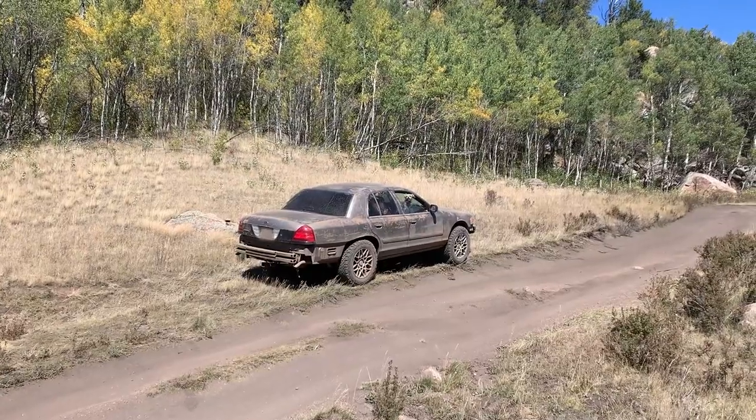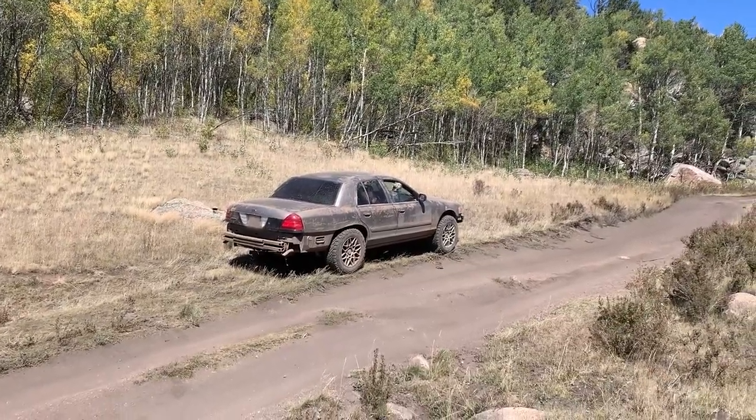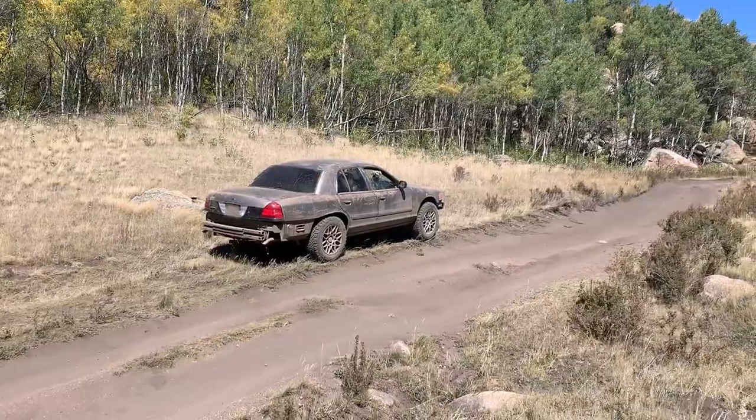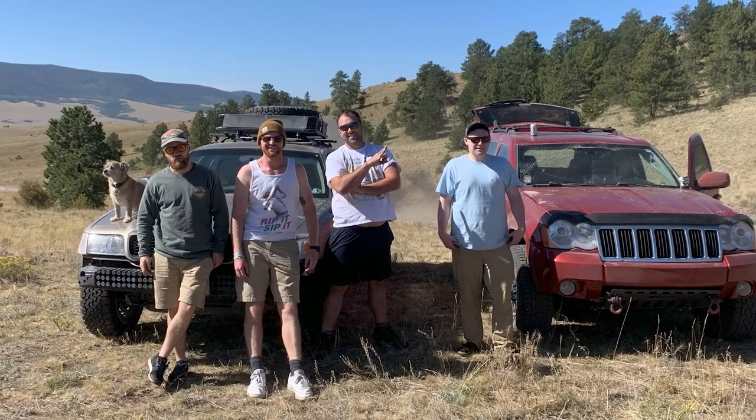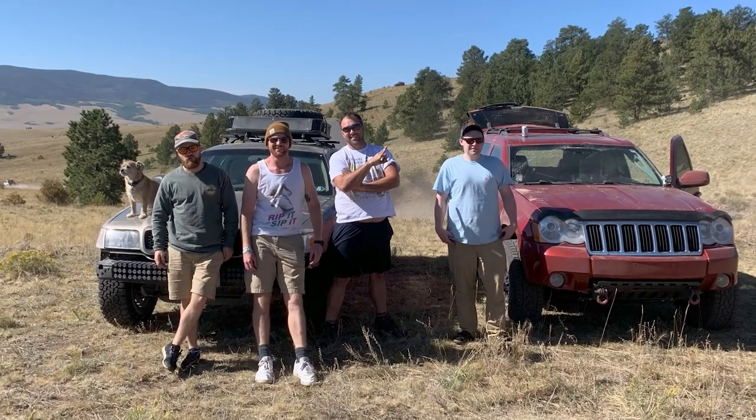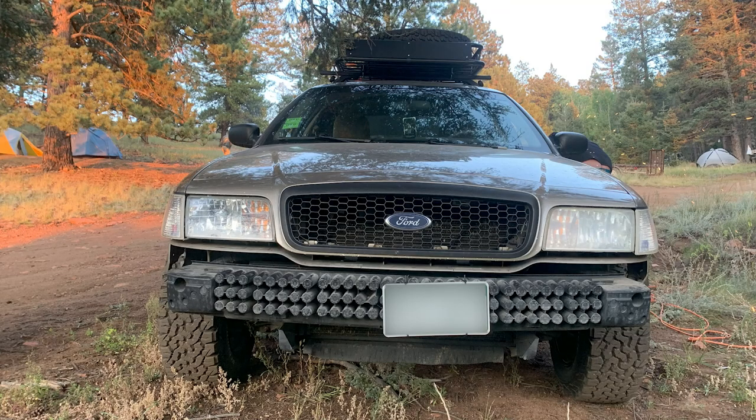Well, thanks for checking out my video. If you're like me, a complete amateur, and you've been thinking about building a car like this yourself, I say just go for it. There's plenty of resources online to guide you and you'll learn a ton about working on cars along the way. I'm happy to answer any questions about my build that I haven't already covered. Thanks again, and hope to see some of you folks at a Gambler next summer.